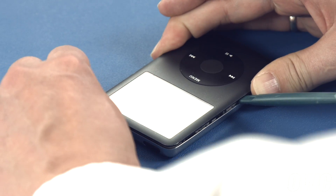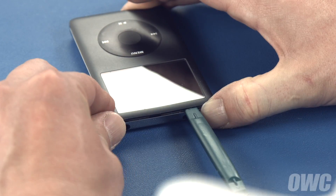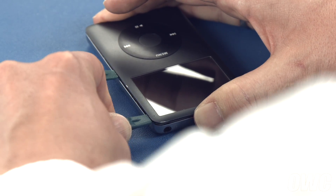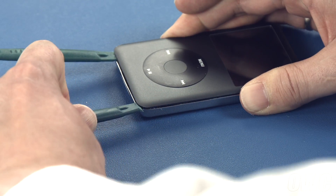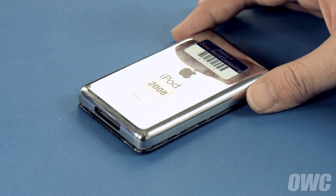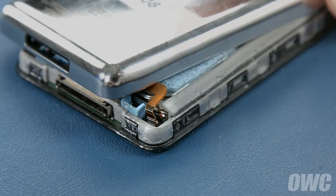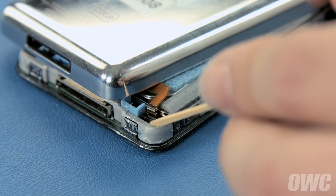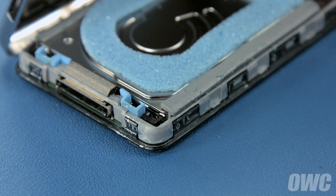Use one tool to widen the gap, then slide the other one over to hold the gap open while you work around to the next side. It may take a couple passes around the iPod, but you should eventually be able to lift it up and over to reveal the battery connector. Use a small, sturdy item, like a toothpick, to gently lift the ribbon cable retainer up. You should then be able to lift the battery cable free of its connector, then flip the cover open like a book.